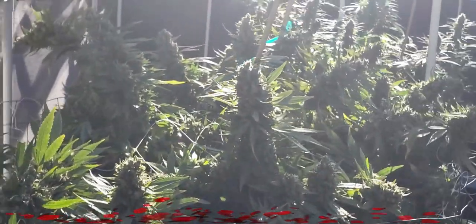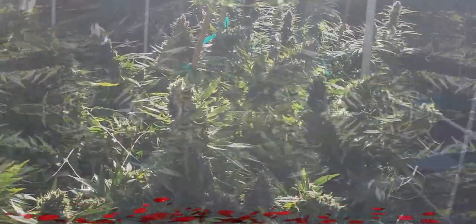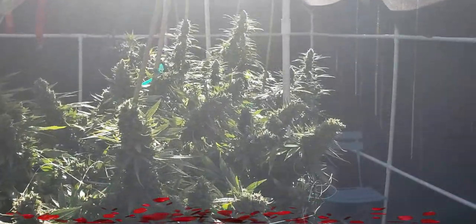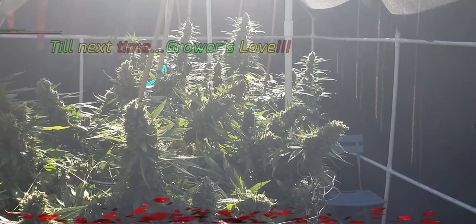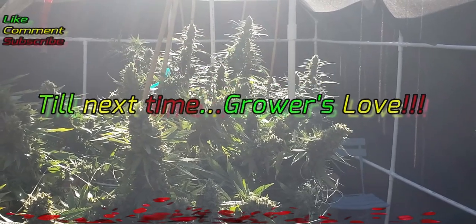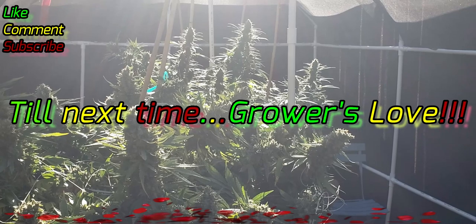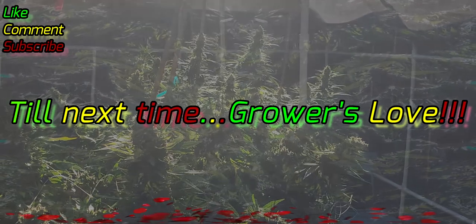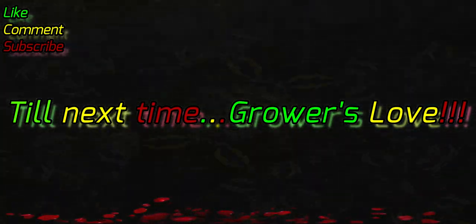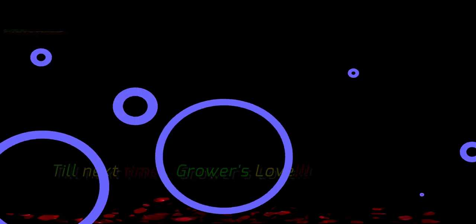So another one bites the dust in the garden. That's all we have for you today — like, comment and subscribe. This is BioLiving Organics and I'm BioLive29. I'm out and we'll see you around.